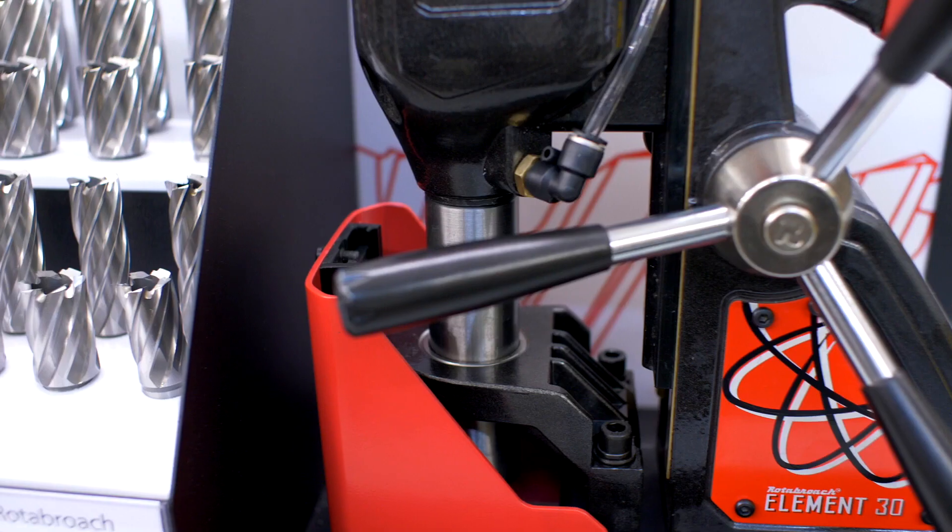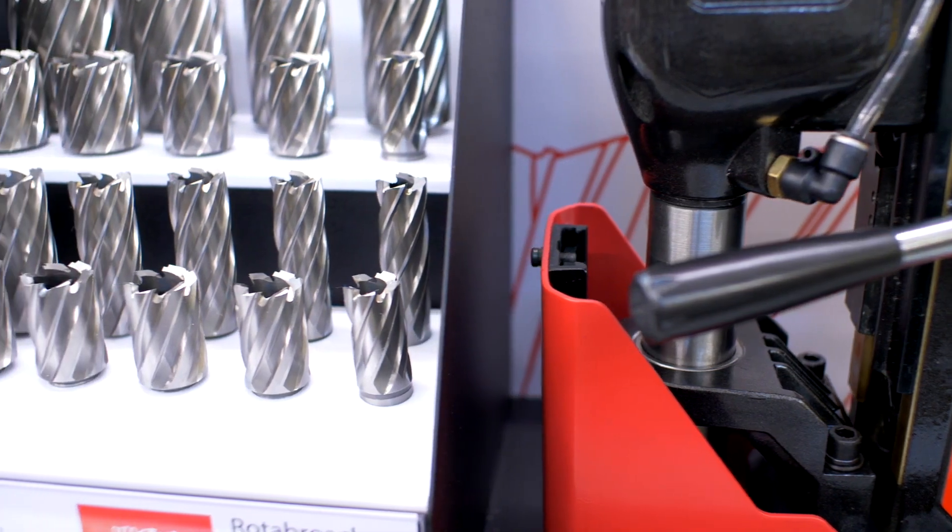To ensure maximum performance, Rotor Roach's annular cutters are designed to work with the Elements range.